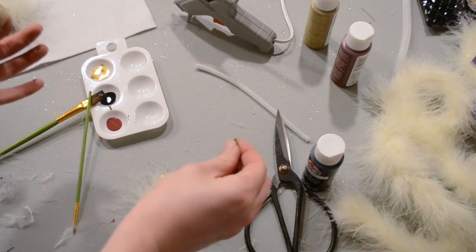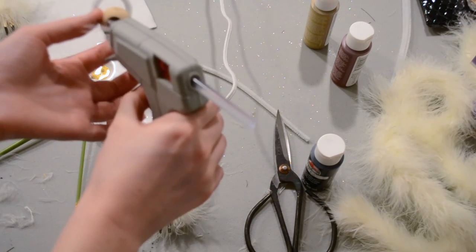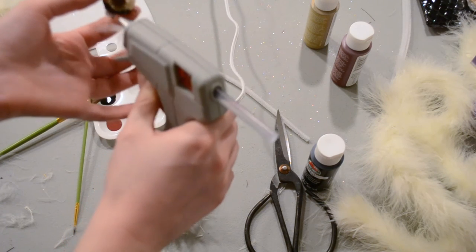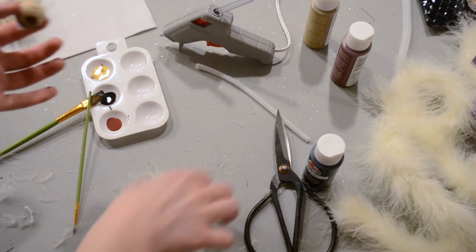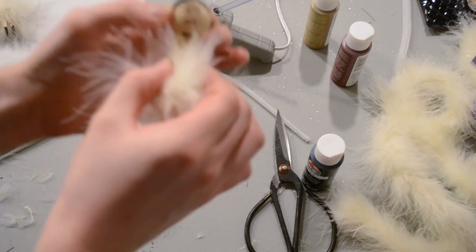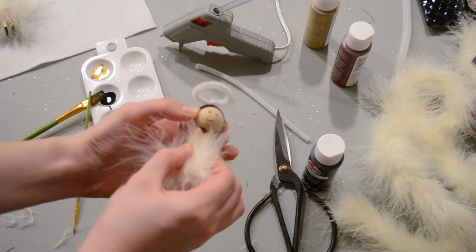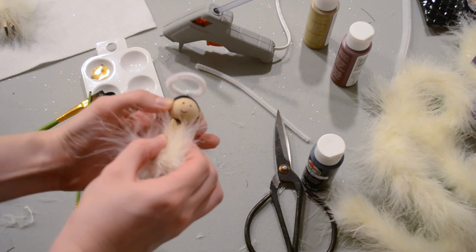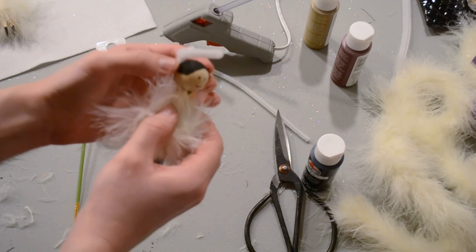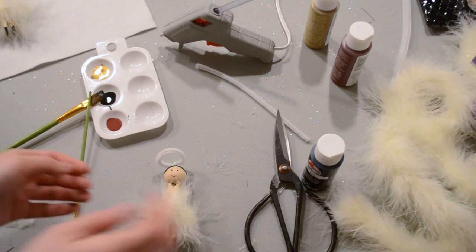Next we're going to attach the head to our clothespin. Apply hot glue just around the edges of our little bead and set it down right on top. This is another thing you need to hold in place until it dries to make sure it stays where you want it.